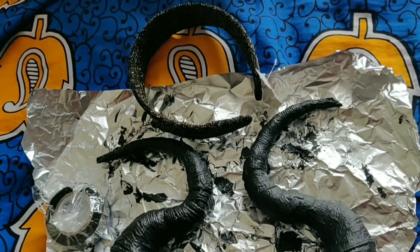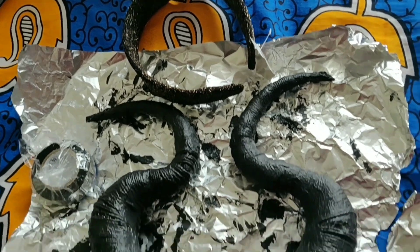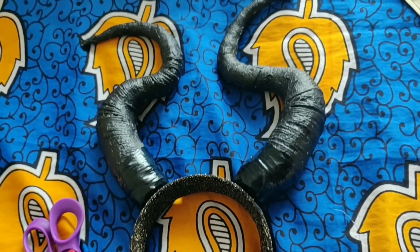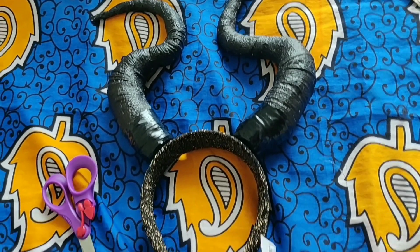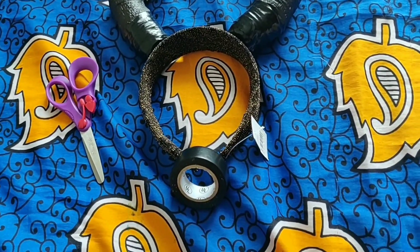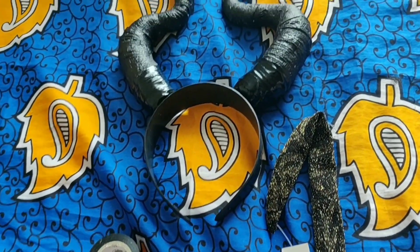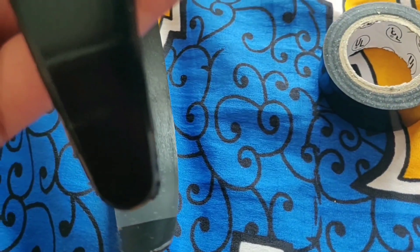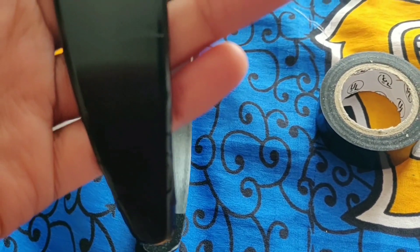These are my horns after the tissue glue layer and after painting the horns black. Once they dried, I worked on the headband — ripped out the fabric, then wrapped the black tape around the headband. Lastly, I glued the horns to the headband.